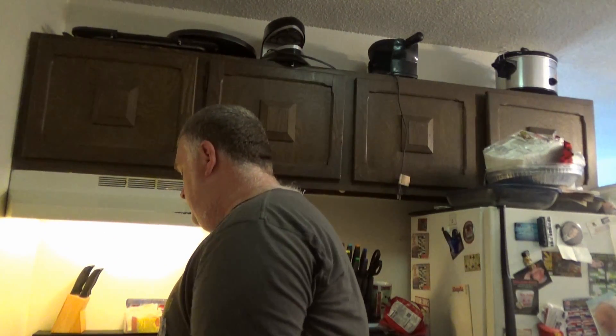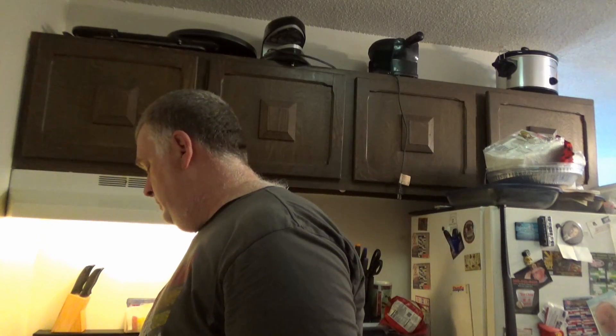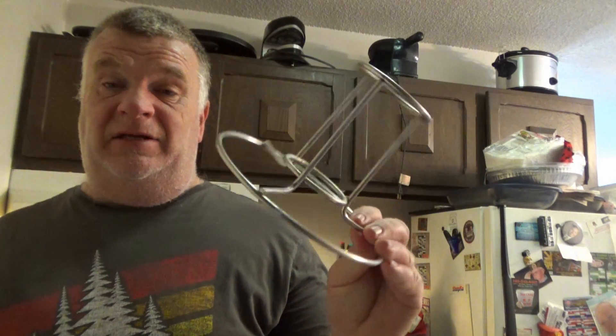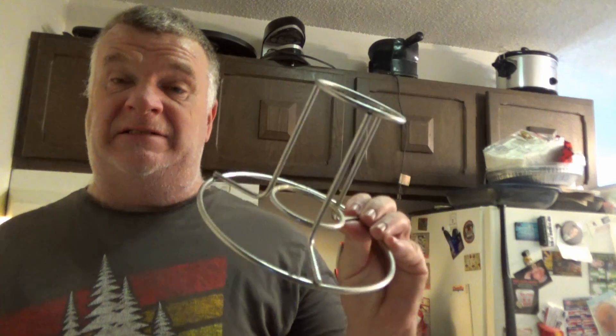We got the chicken — we got to open it up and all that stuff. Now, you do need a full can of beer. To hold it in place, you need something to brace it — otherwise the beer can will tip by itself.